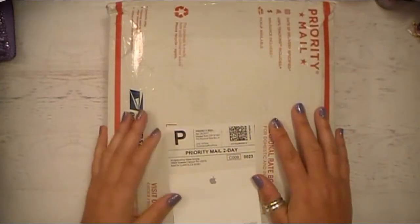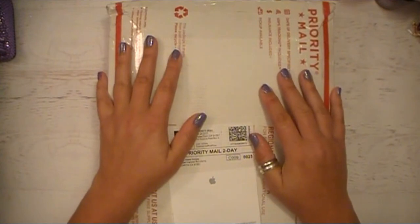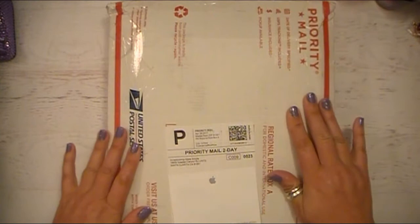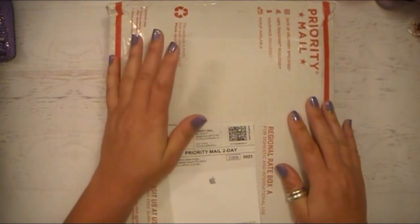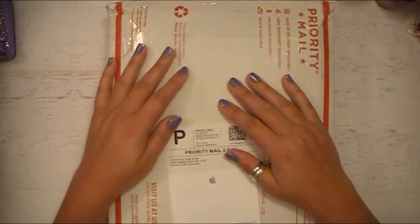Hello everyone, Abbey here with Scrappin' Abbey, and this is a long-awaited haul video slash unboxing to share with all of you. I purchased all the goodies in here from Scrapbooking Made Simple.